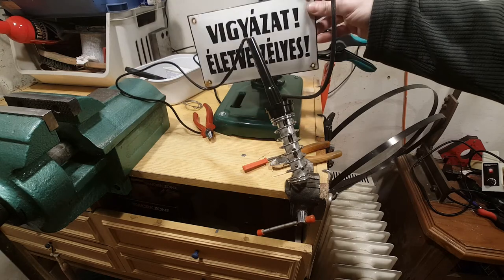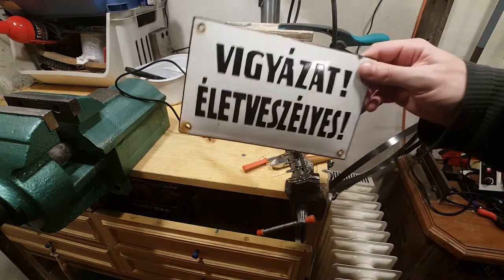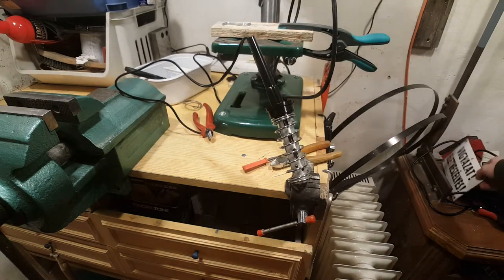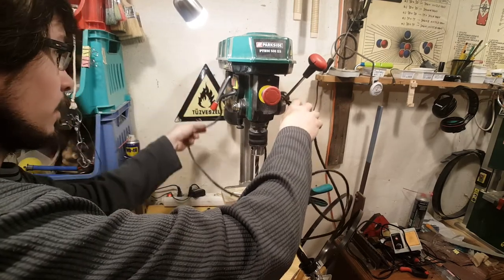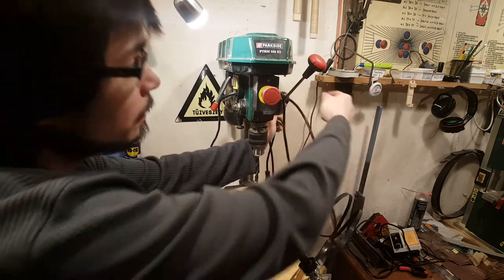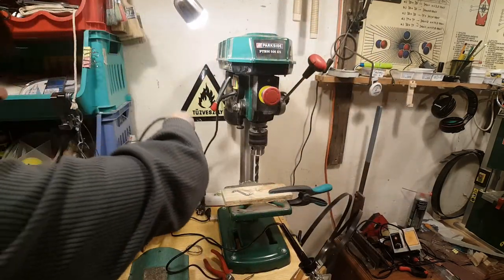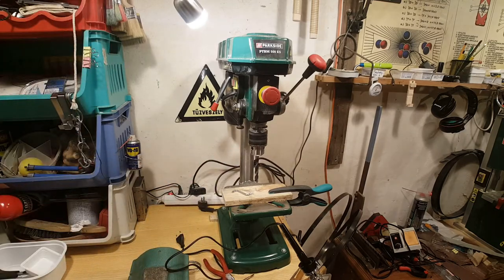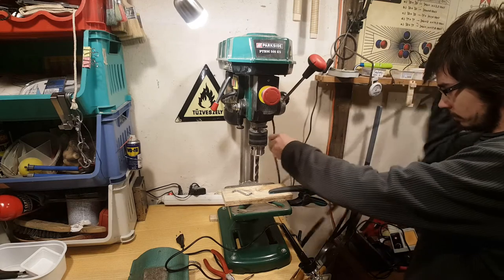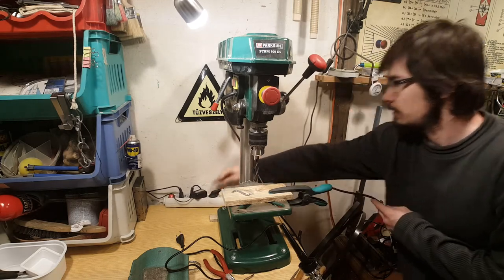We no longer need this. This one says 'Caution, danger of death.' There are two occasions when the circuit breaker can be tripped: one is when I plug this in, and the other is when I turn it on. Let's see if either happens — this is okay so far.